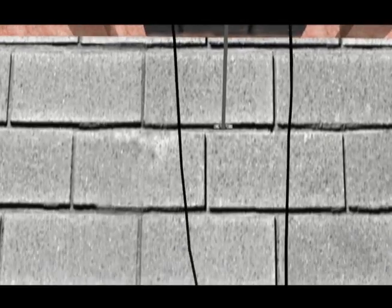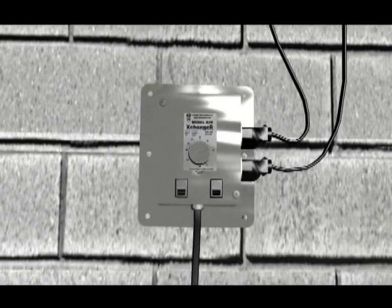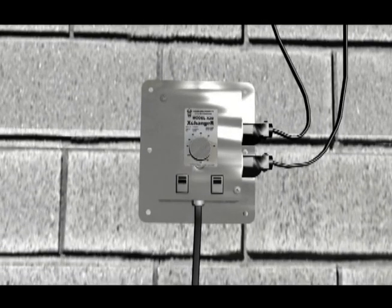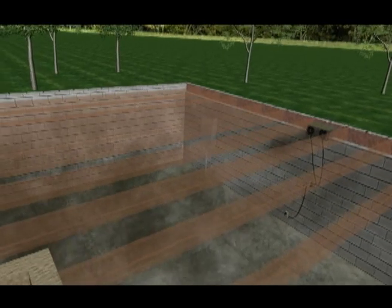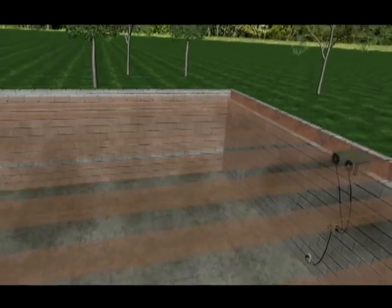Once installed through the rim joists, simply plug the fan into the included adjustable humidity control. Once activated, the fans quickly exhaust the damp air and eliminate musty smells and mold.